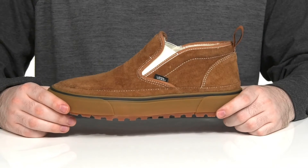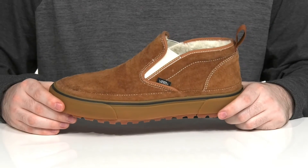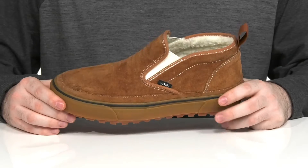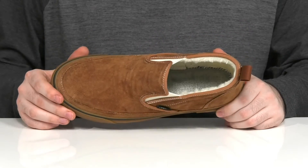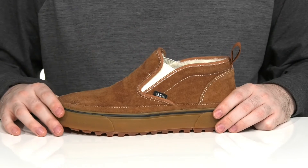Stay cozy and secure when you're doing your winter activities in this lightweight chukka style from Vans. This easy slip-on uses a soft suede upper, with dual gore panels on the tongue so you can slip your foot in easily.